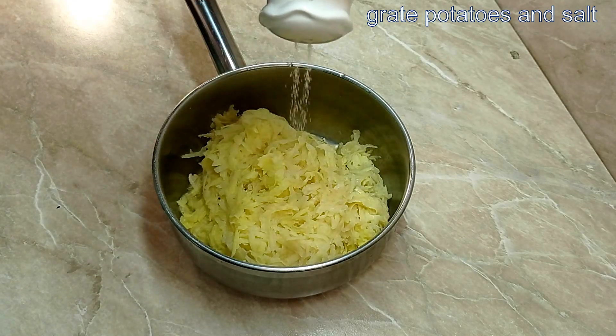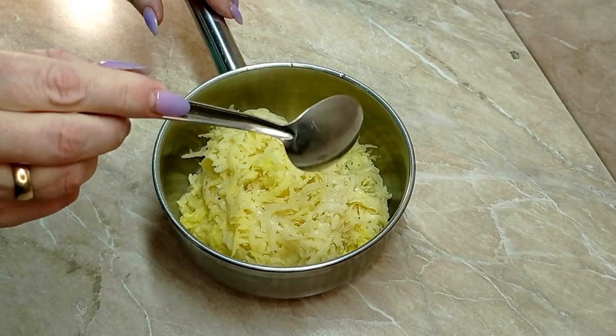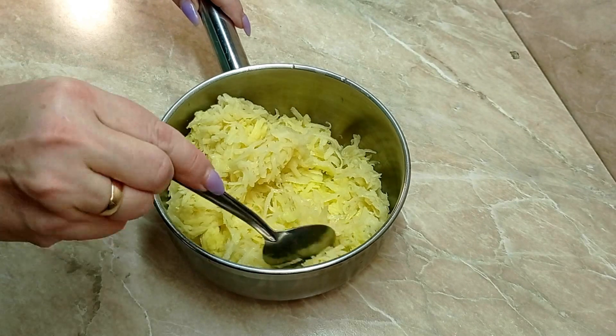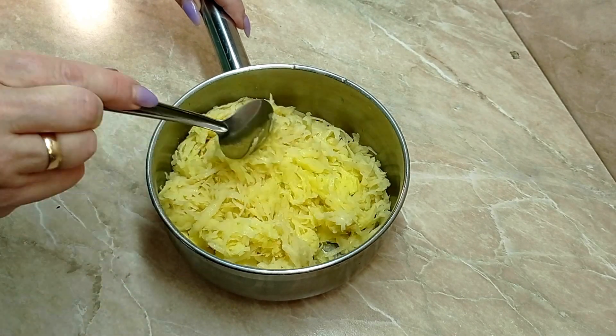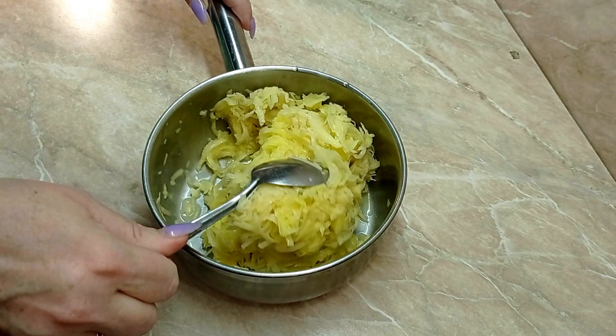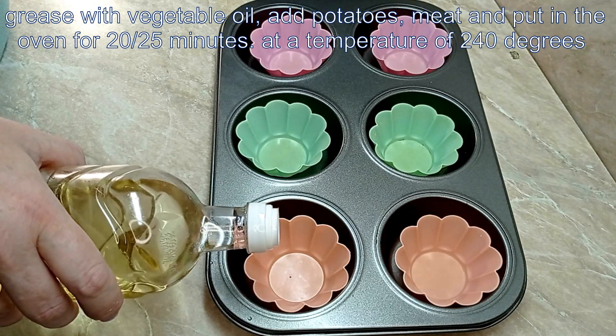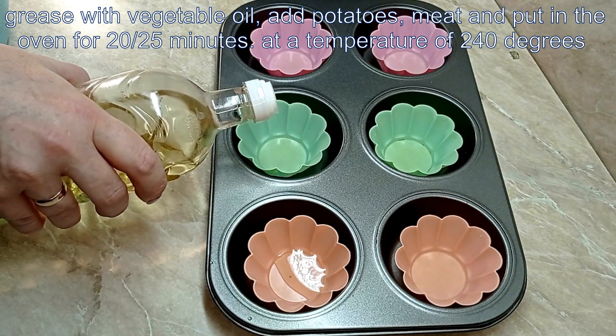I use the pot for rubbing. I do not need to use the pot. You will need to make the pot and have a great pizza. I use the pot and add a bit of fresh oil.